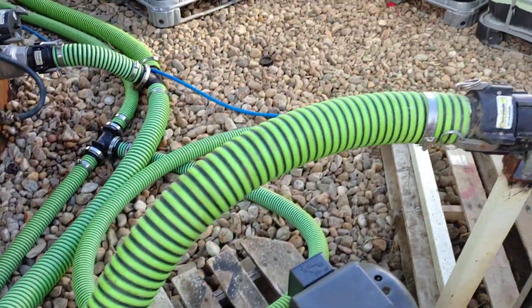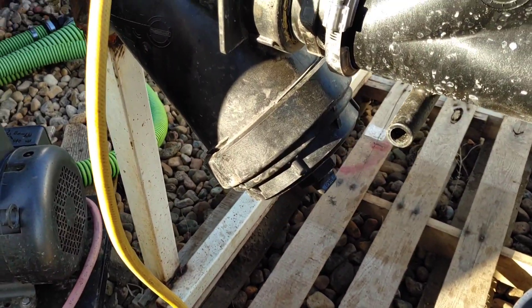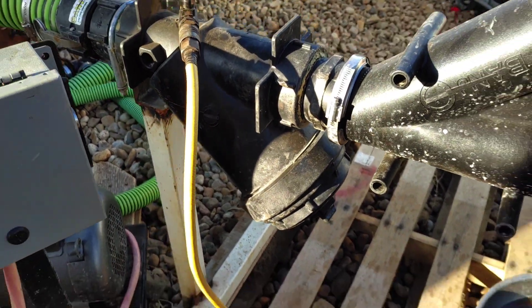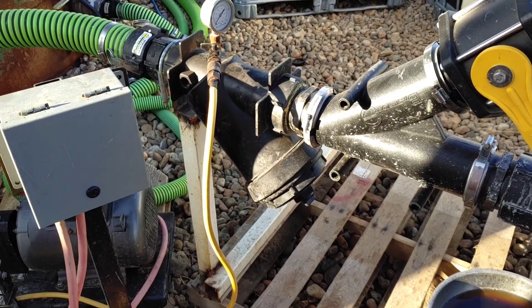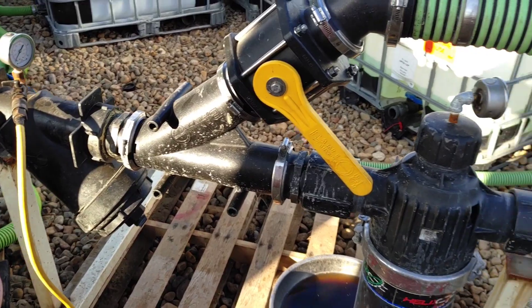Then it comes out of the pump, follows this hose, and goes into a 50-mesh strainer — 50 wires in one square inch. All fluid that I pump goes through that strainer to make sure that we're not plugging nozzles on the sprayer or orifices on the liquid cart.